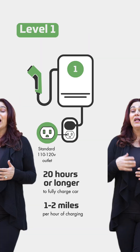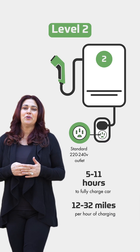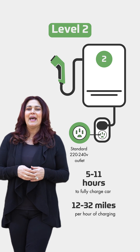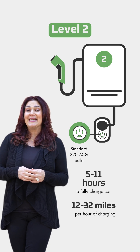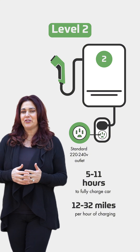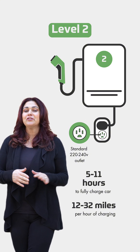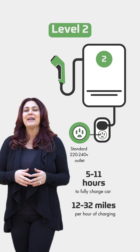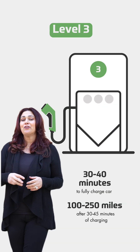Level two is when you put in a 220 to 240 outlet in your garage. Level two goes up to 80 amps and 19.2 kilowatts, which is what our EV charger is. Level two can charge your entire car in five to maybe eleven hours, depending on how fast it's going.